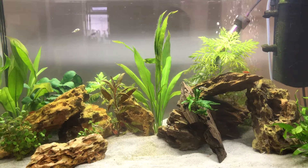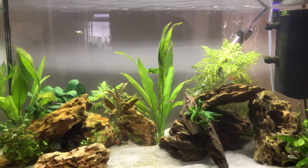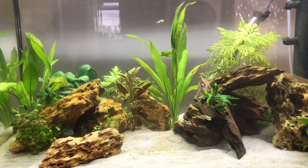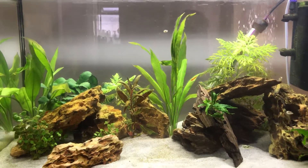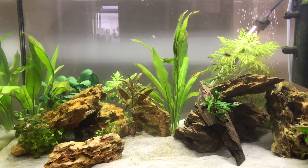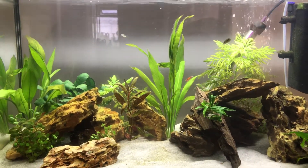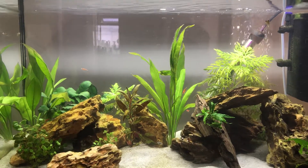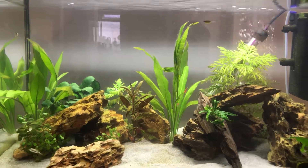I think the algae bloom was down to my light — it's a 16-watt light and the tank is only 105 liters, so I really need to source a new light. I'm on the lookout for one. I just did a day and a half blackout, gave it a good clean, and so far so good — it hasn't come back. I've also got a magnetic cleaner now just to keep on top of it.